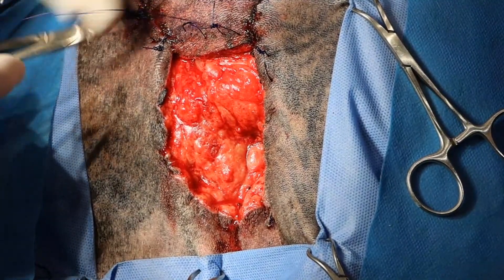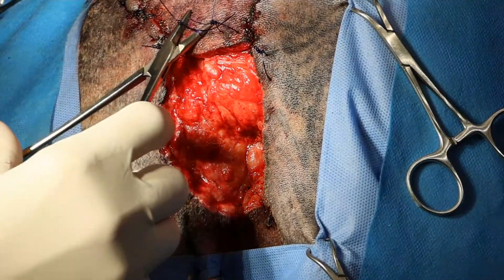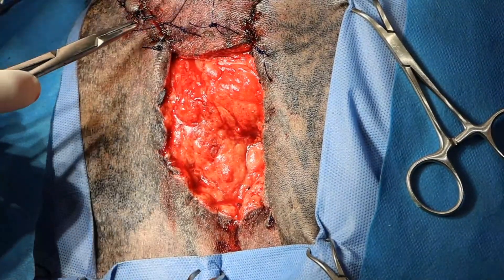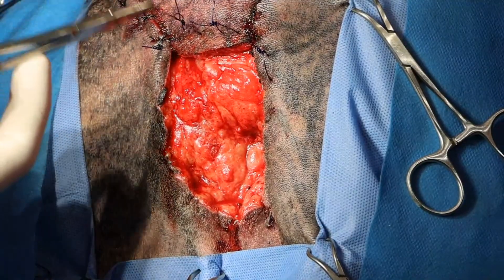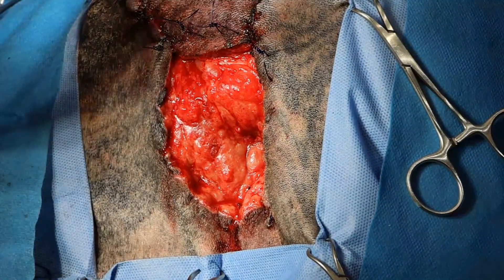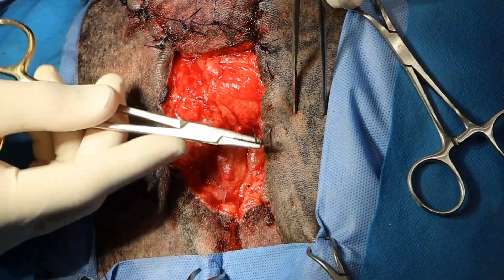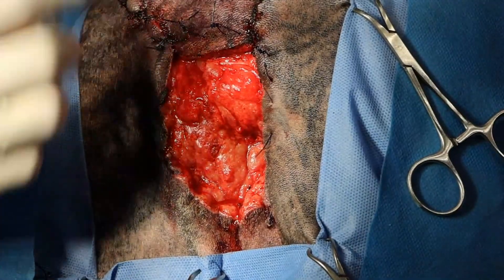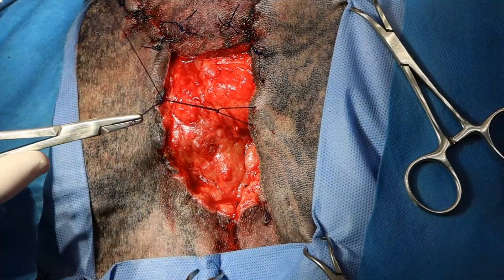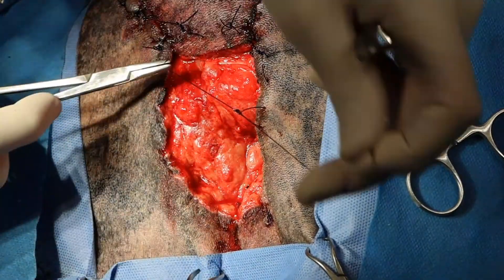And this will make huge strides in healing, probably in about three weeks. The key to putting loose tie-over sutures is to keep tension up like this as you pull it tight, and then put your throws on top.